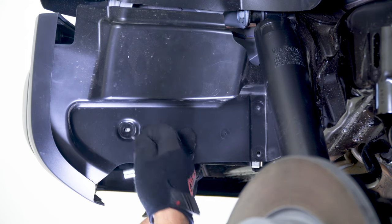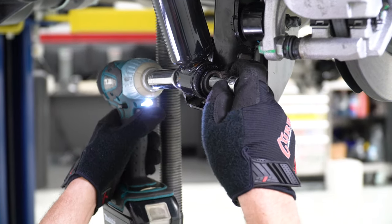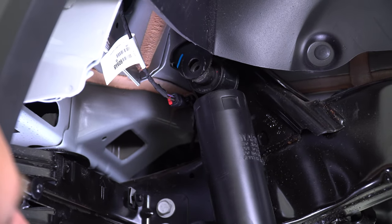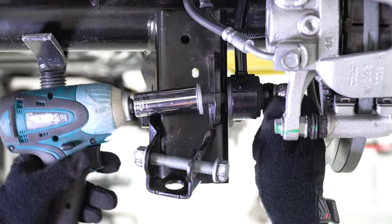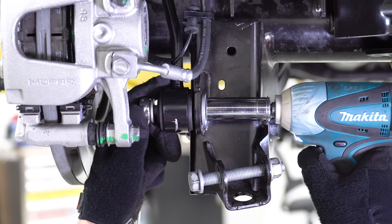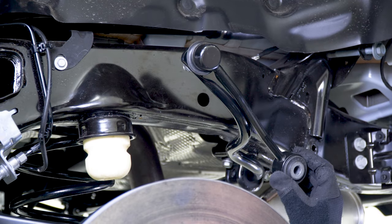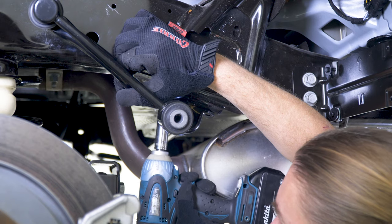Repeat the shock removal process on the passenger side. Next, using an 18mm wrench and socket, remove the sway bar link from the differential housing, then repeat the same process on the driver side. Next, lift the sway bar up and fold the end links to the sway bar. While still on the driver side, with a 15mm socket, remove the sway bar mounting bolts that hold the bar to the frame and let the sway bar rest on the exhaust pipe.